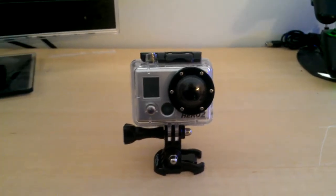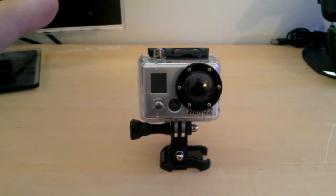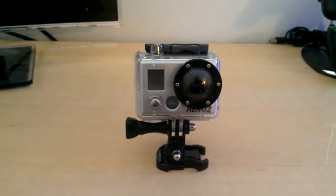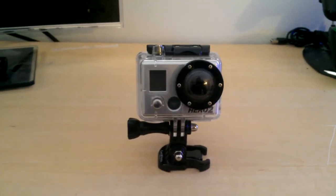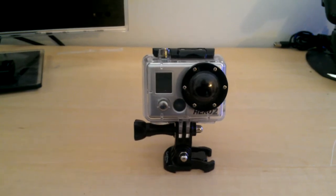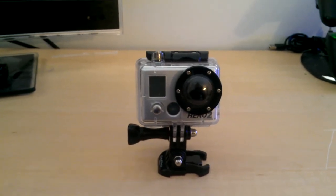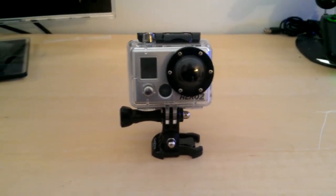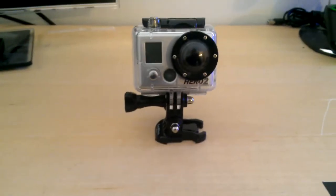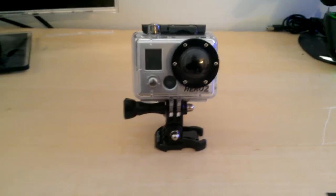I have not tried the suction cup mount at high speeds — I've only had it up to about 90 miles an hour and it still seemed pretty sturdy. Personally, I don't trust the suction cup mount for that fast of air movement over it. It does take up quite a bit of space and gets a lot of resistance at high speeds. But the little adhesive mounts that it comes with have worked absolutely flawlessly.